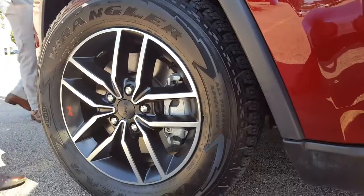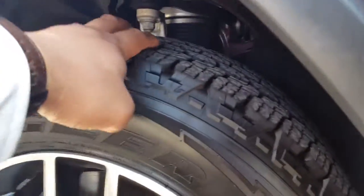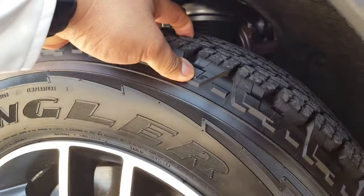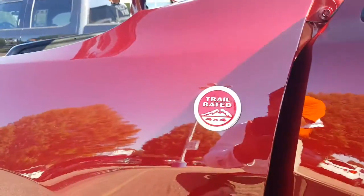On top of that, one thing that you're actually going to be getting different from everybody else — you've got these all-terrain tires with the Trailhawk edition. Keep in mind that this thing is trail rated.